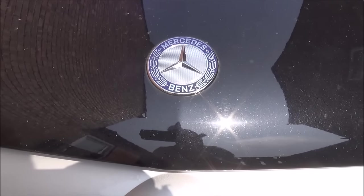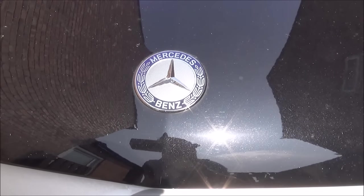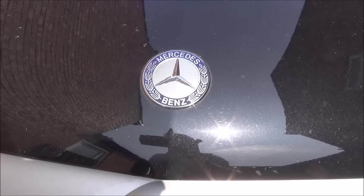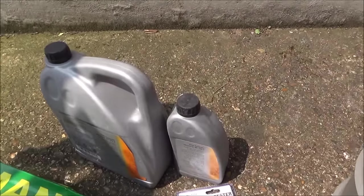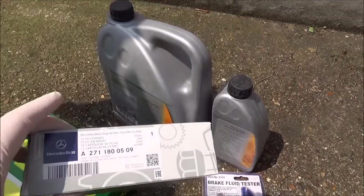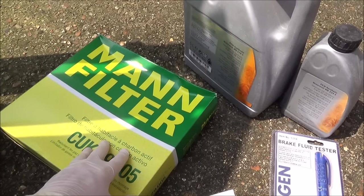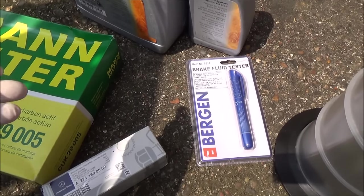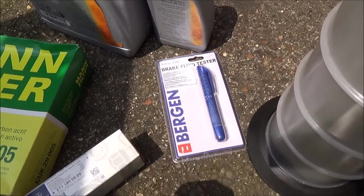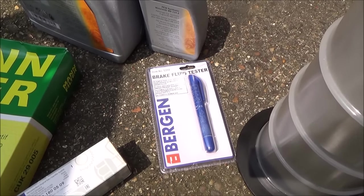Hi there, my name is Vince from mymatevince.com and in this video we're going to be servicing a Mercedes-Benz C180 — this is a W204 model. We're going to be changing the oil, the oil filter, and the pollen filter (cabin filter), and then I'm going to check the brake fluid to see if there's any water in it, rather than change it — just a very simple little test.